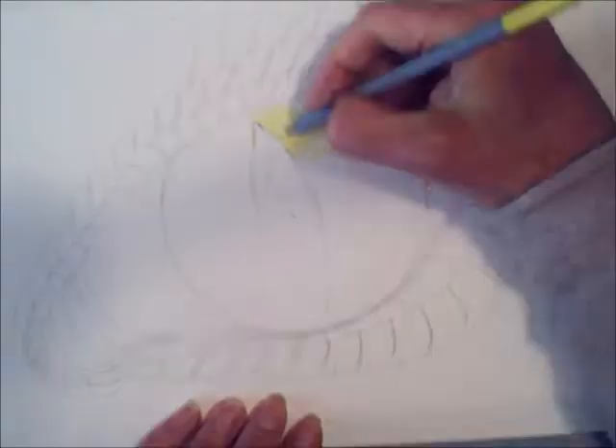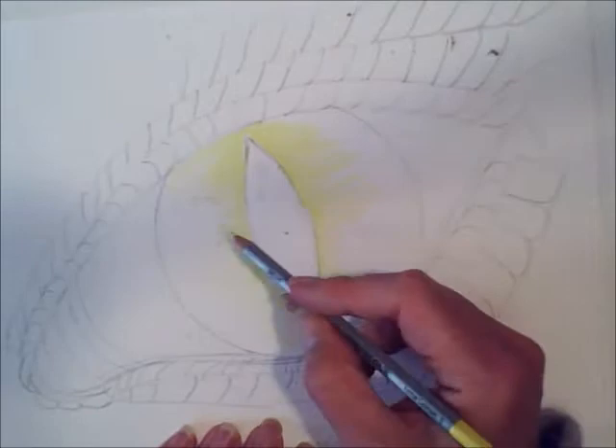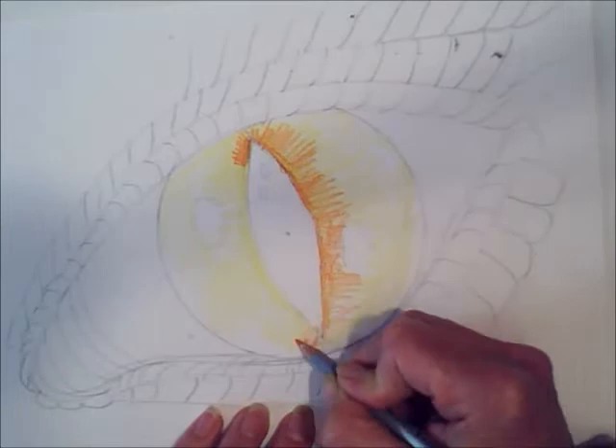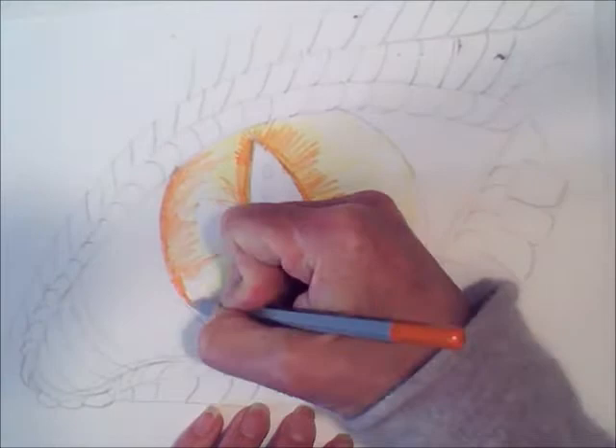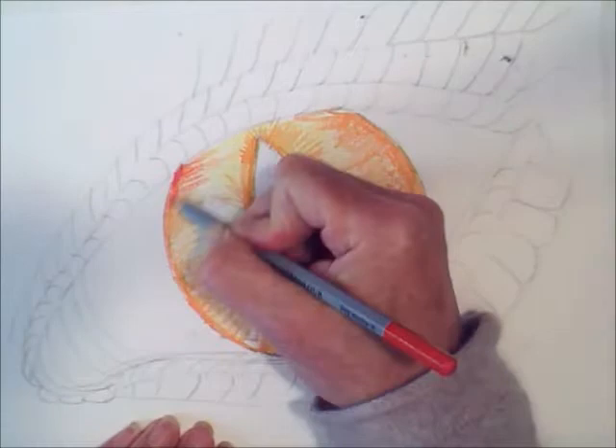Now once you've done that you are going to start to colour in the colourful bit which is the iris. So we are going to go for a really fiery dragon's eye, starting with yellow and working outwards from the pupil in the middle. Then working over the top blending some orange coloured pencil over the top, blending it in with the yellow and emphasising with the darker tones — the outside and the inside — leaving the middle much lighter and leaving those white areas to show reflection in the dragon's eye.